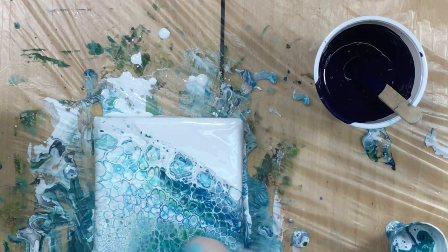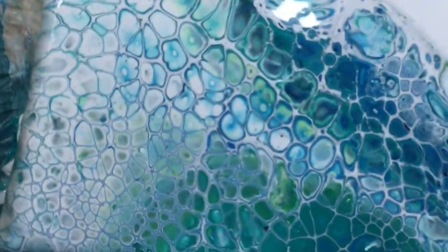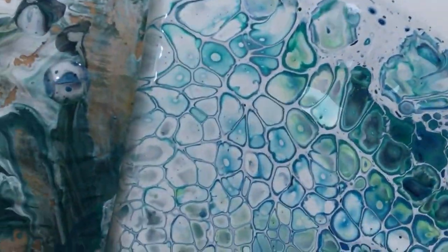My hands are itching to do something to it. Of course I'd love to put a little glitter on it, but let's not do that on this one. I'll take you guys down — I don't want to take off my gloves because I want to do a couple of swishes. Let's see if you can see it like this. There you are — look at those cells!